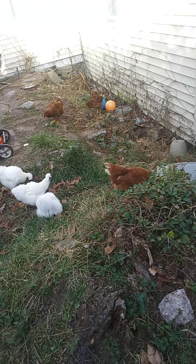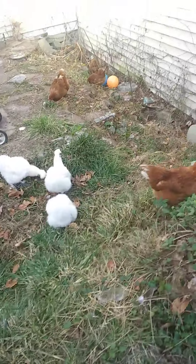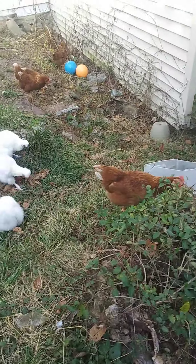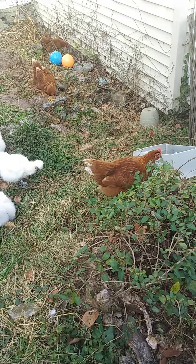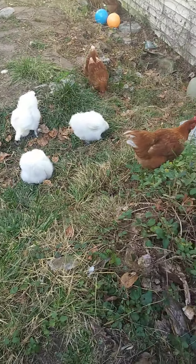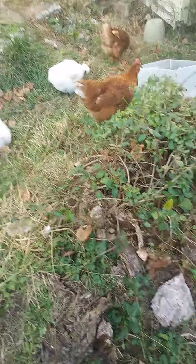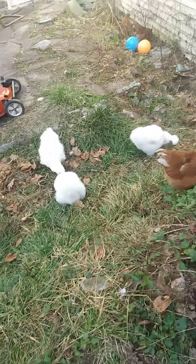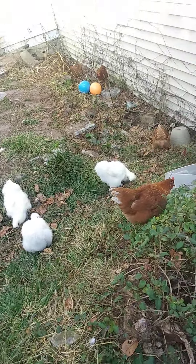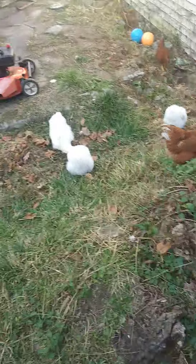Previously I did build a nest box for the big ones — go check out that video on my YouTube channel. Here are all the chickens right now. Coming up, sometime next week on Monday or Tuesday, will probably be a chicken run review of the new chicken run that we'll be building.